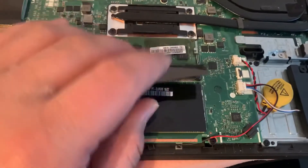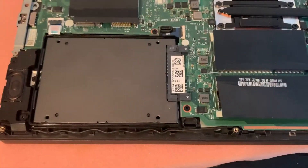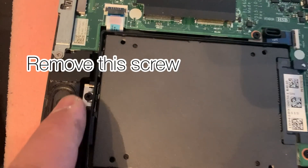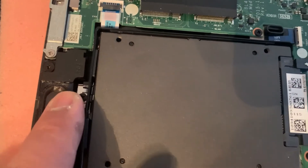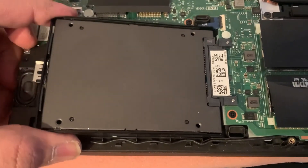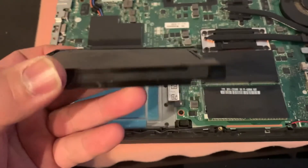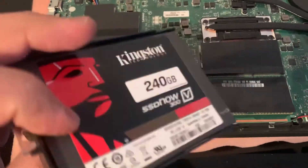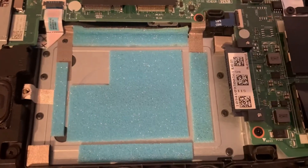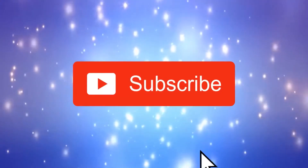Now let's move on to the hard drive or SSD upgrade. All you need to do is remove this screw here, then lift up and pull it out from the connector. This is a 2.5 inch SSD — easy to replace, and vice versa really. Okay guys, I hope this video helped.